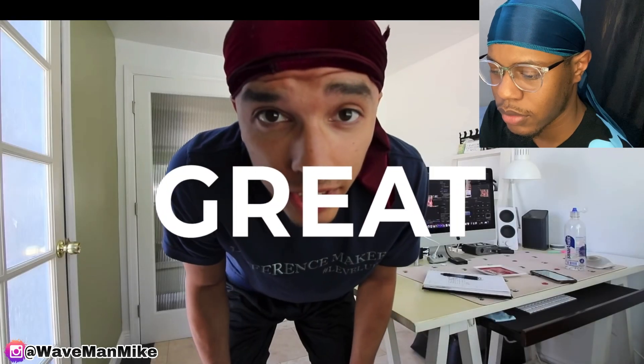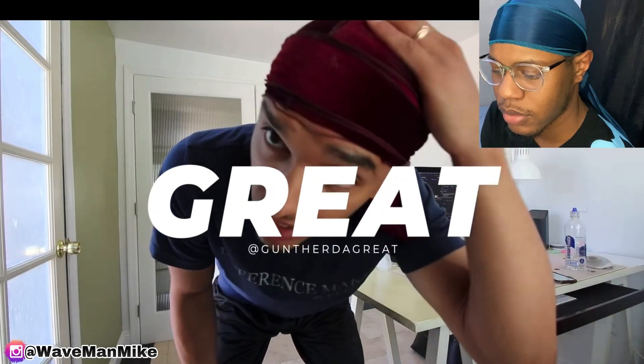Yo, what is up guys? In today's video I'm going to show you how to get 360 waves — just kidding. I'm actually going to do a video on what I found inside of my waves, because as I was doing this tutorial on how to actually do it, I found a whole bunch of stuff in my waves.